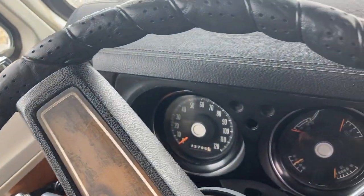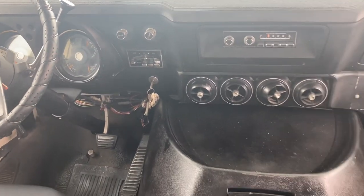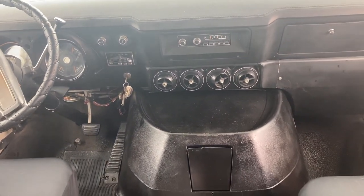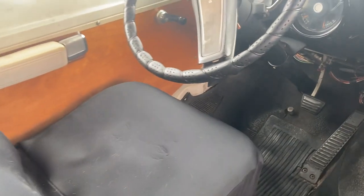You've got a 1973 B300 Dodge Sportsman van. It has 93,000 miles on it with a rebuilt engine. It's also got a 727 transmission that's been rebuilt. You can see the interior is in exceptional condition.